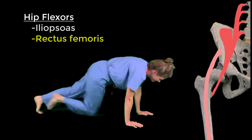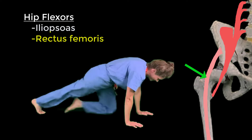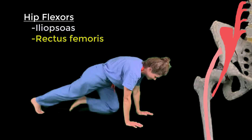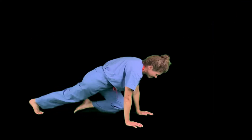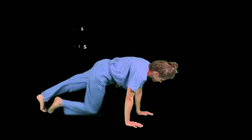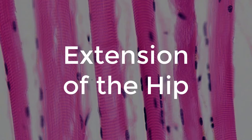The rectus femoris muscle is the only quadriceps muscle that crosses the hip joint, and therefore the only one that can assist with flexion of the hip. Proximally, the muscle attaches to the anterior inferior iliac spine. Repeat after me: rectus femoris attaches to the anterior inferior iliac spine.